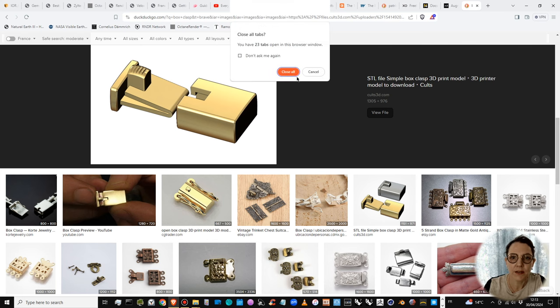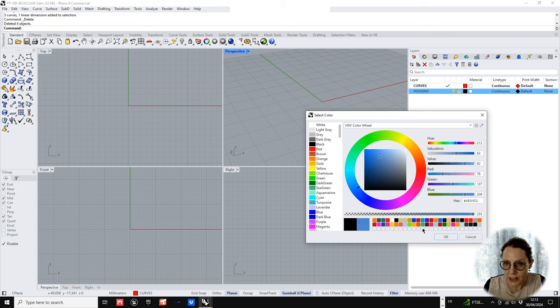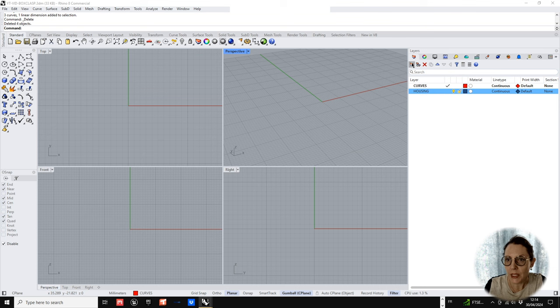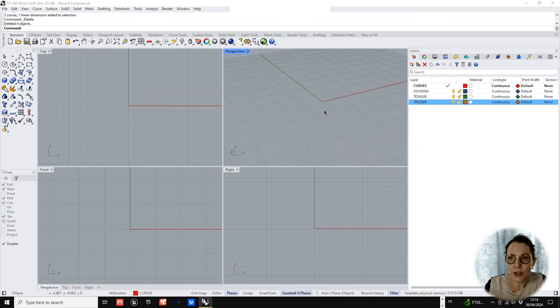A box clasp is a traditional clasp used to close bracelets and necklaces. It works on a very simple system. We decided it would be interesting to work through a tutorial on this, especially since if you're going to model it and 3D print it, you have to take a few things into consideration — it wouldn't be made the same way as by hand using metal sheets. So let's head on over to Rhino. I'm starting with a layer called Curves, and we're going to build three objects: the housing, the tongue, and the trigger. I like to use colors so I can see my objects clearly when working in ghosted view.